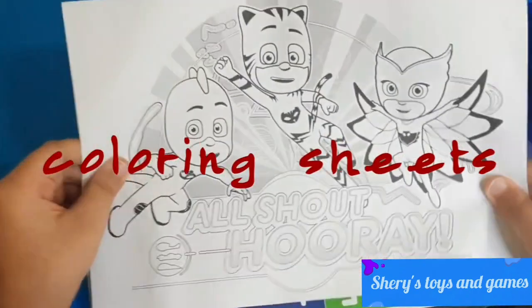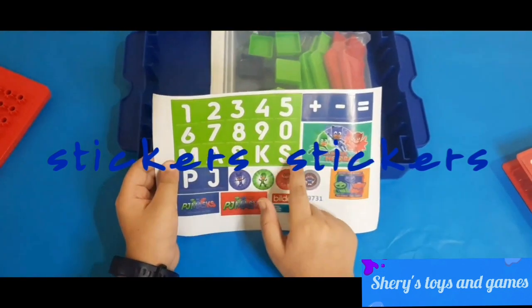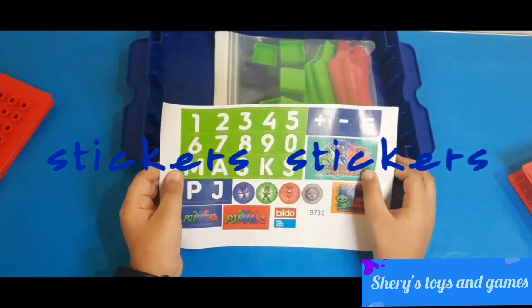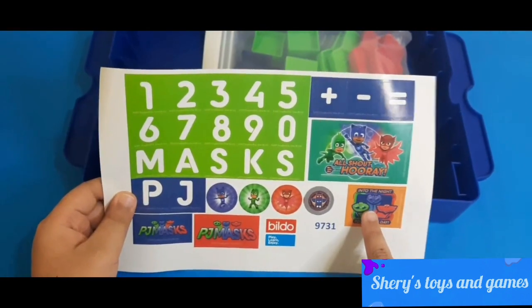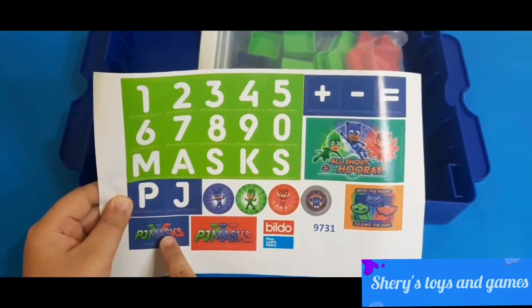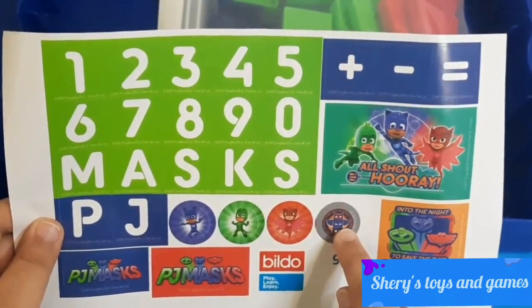We have our sheets of paper and stickers. We have counting from one to zero, PJ Masks. We have plus, minus, and equals logos. We have a PJ Masks 'Into the Night to Save the Day' sticker, a blue PJ Masks sticker, a red PJ Masks sticker, Catboy, Gecko, Owlet, and the Headquarters.